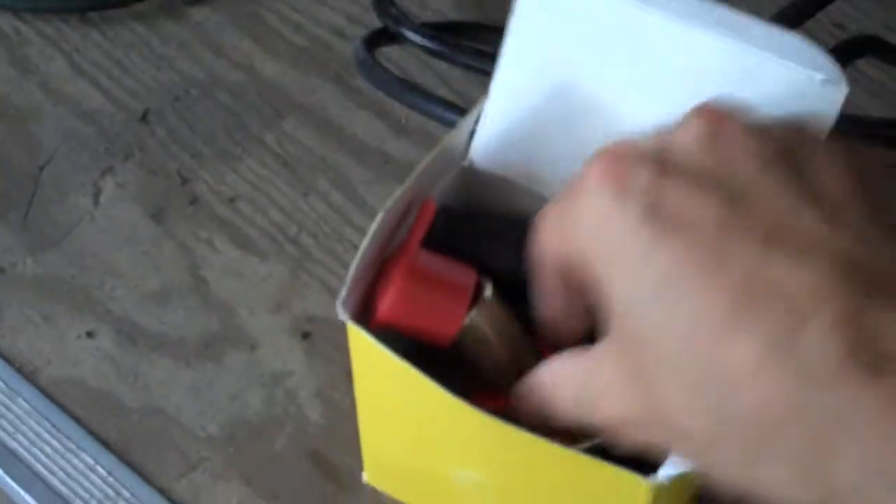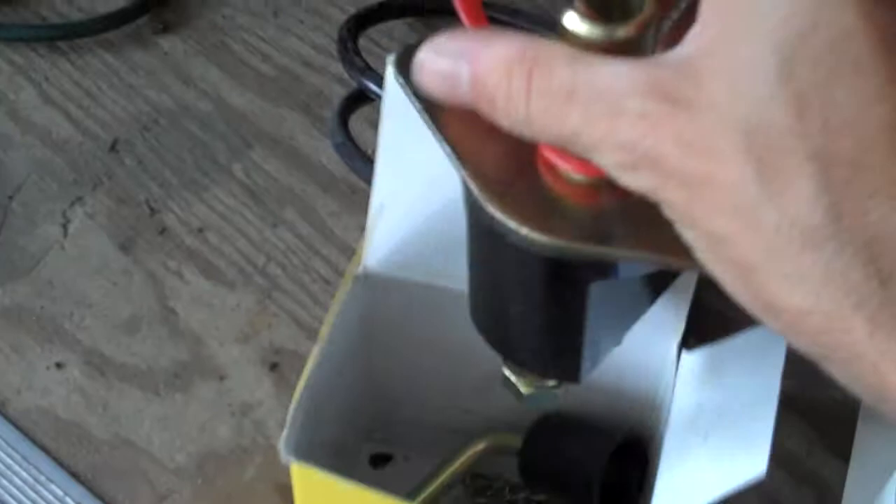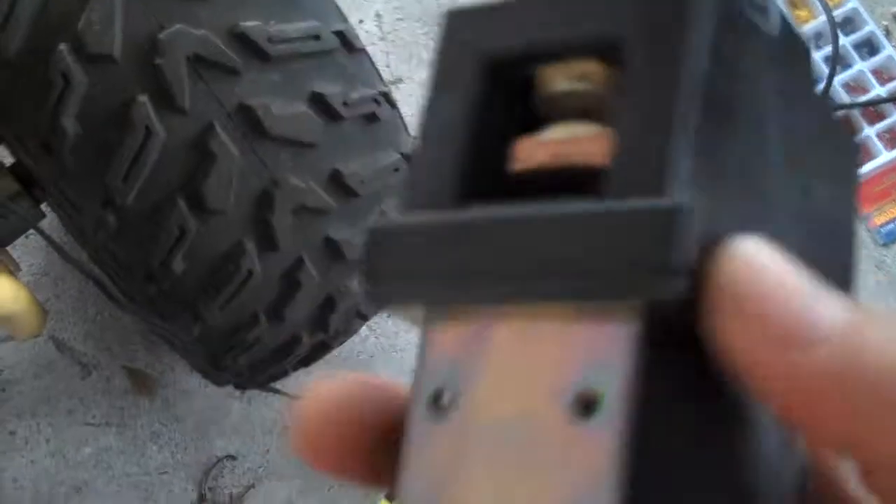This is my pot box, 0-5K, for the throttle. We've got here an emergency disconnect, and we've got our Albright contactor here. I'll get this hooked up shortly.